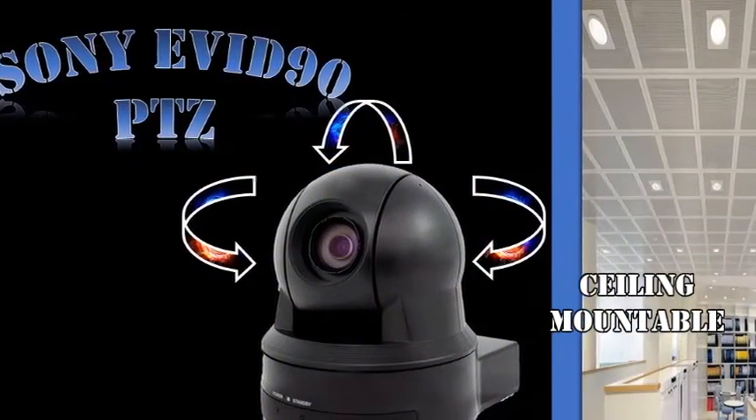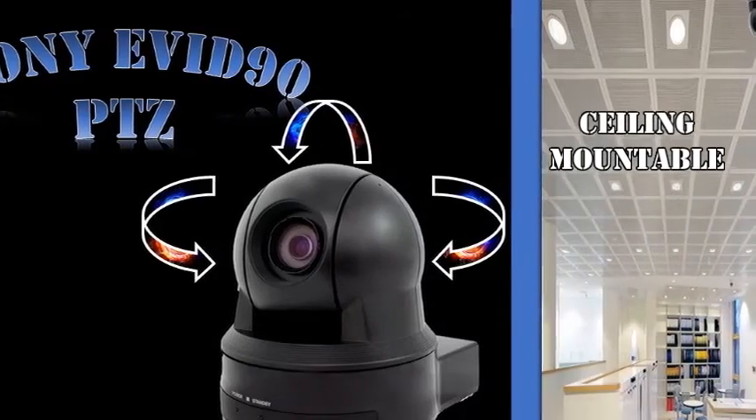Best of all, this new camera is ceiling mountable, allowing for more flexible design and options in many applications.